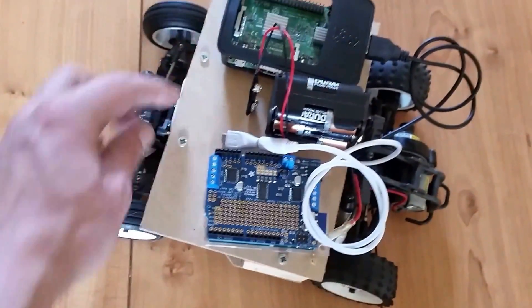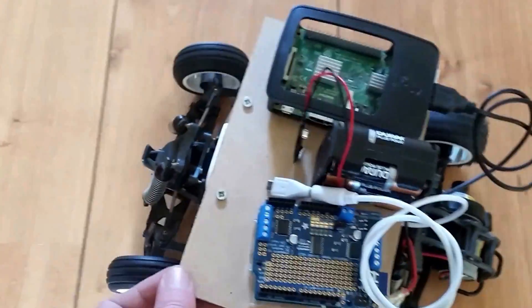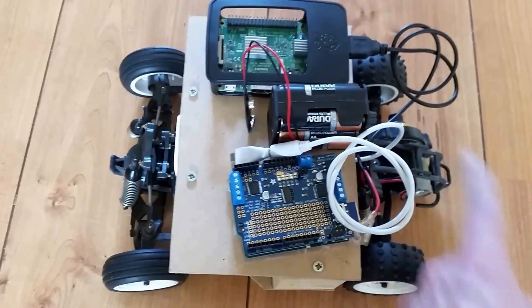There will be two sensors here on the front, pointing that way and that way, and one infrared sensor in the back to avoid backward collisions.